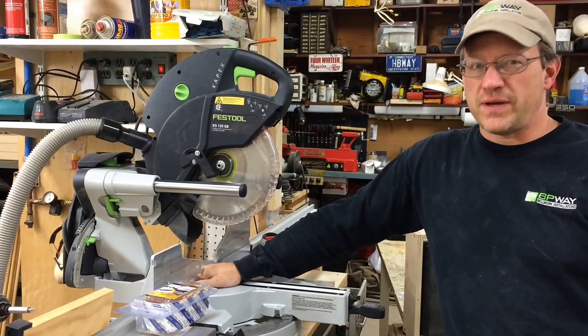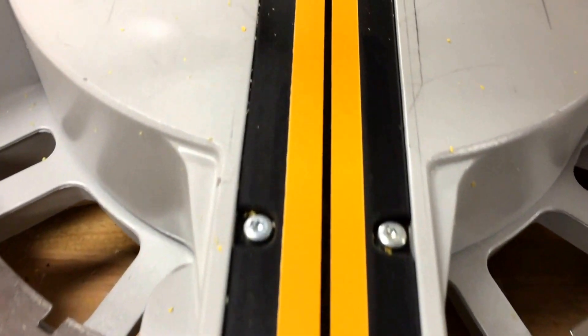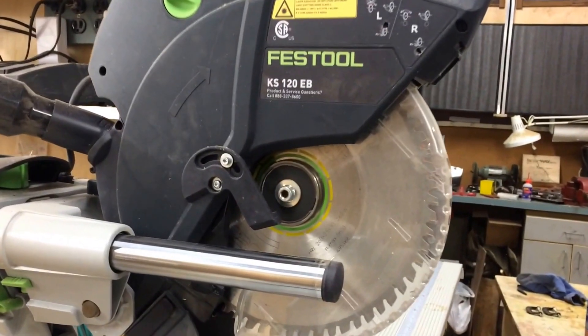I'm Brian Way and I want to show you a simple fix for zero clearance inserts for your chop saws. The method I'm going to show you will work on pretty much any saw, but I'm going to show you on my Festool Capex saw how I solved this problem.